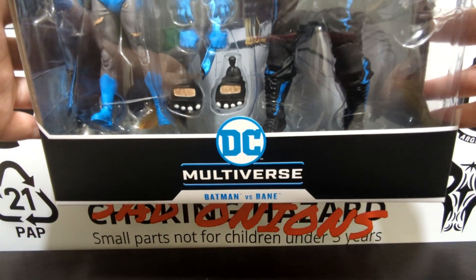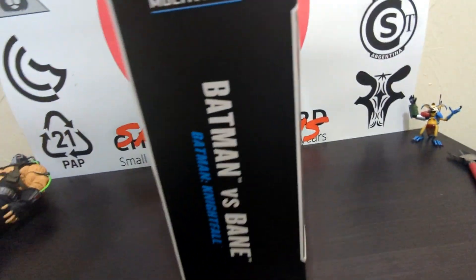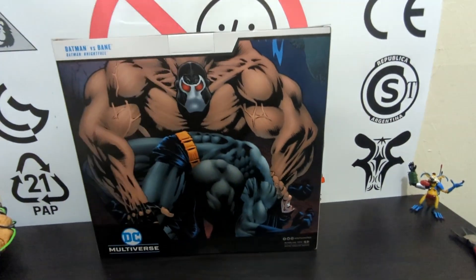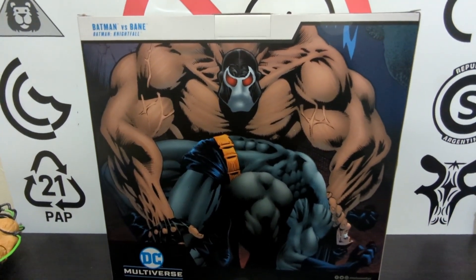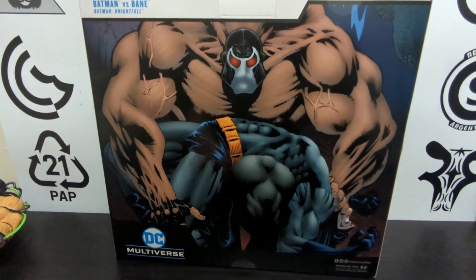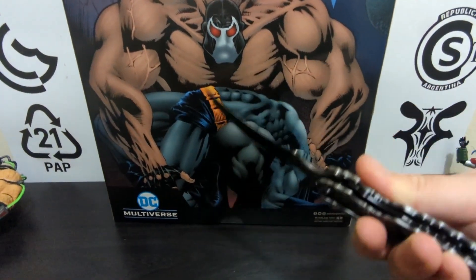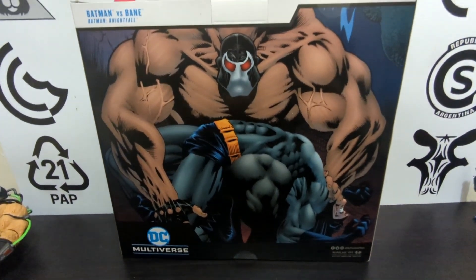Let's admire the box first. On the front you have the figures, and 'Batman versus Bane' labeled on the sides. Off to the back, there's a really awesome portrait of Bane breaking the Bat, which is the whole purpose of this pack — looking absolutely awesome.